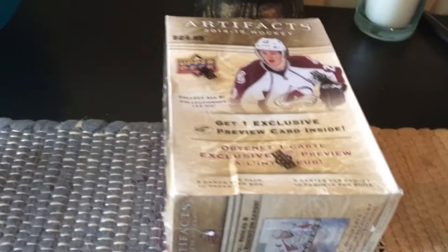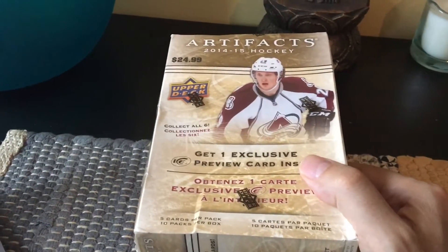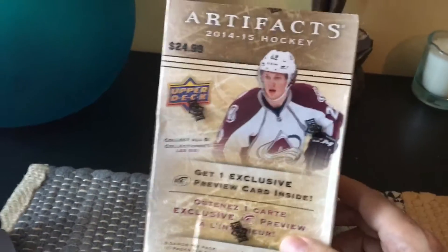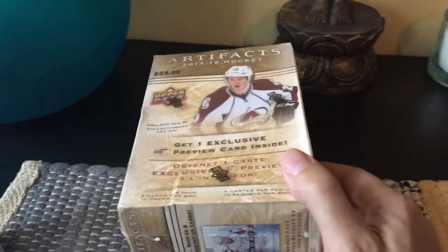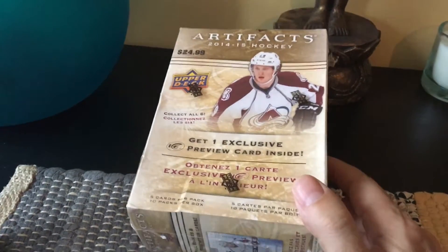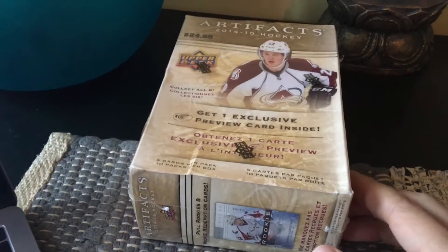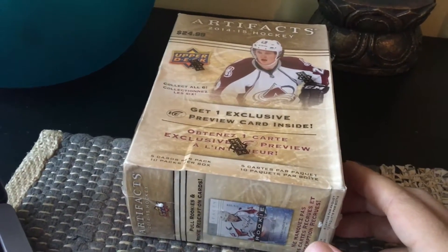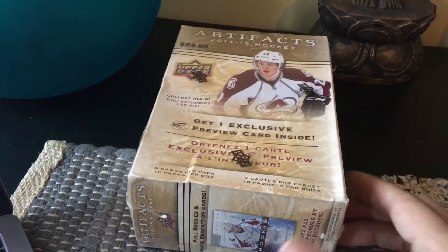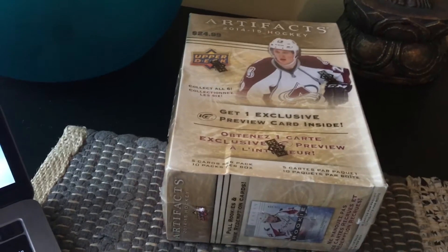Hi guys, it's Fulton Cards here again and I'm about to crack open a box of retail Artifacts 2014-15 hockey cards. These are listed at $24.99 by the company but cost me $9.99 from CardWorld.com, which is Dave and Adam's online. This was the rookie year of Aaron Ekblad, Leon Draisaitl, Curtis Lazar, David Pastrnak, Stuart Percy, and others.